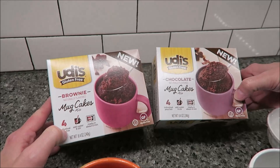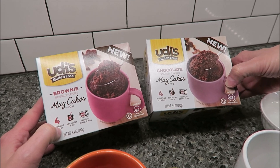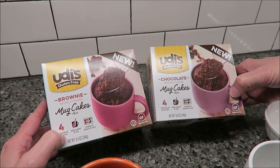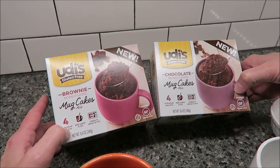Today Kevin and I are going to be trying Udi's Gluten-Free Mug Cakes. We have the Brownie and the Chocolate. They were $4.47 at Walmart and they are new. They do have a blueberry variety, but our Walmart did not have that, so I thought I would make these at the same time and compare them to tell you what is the difference in the flavor of the Brownie and the Chocolate.